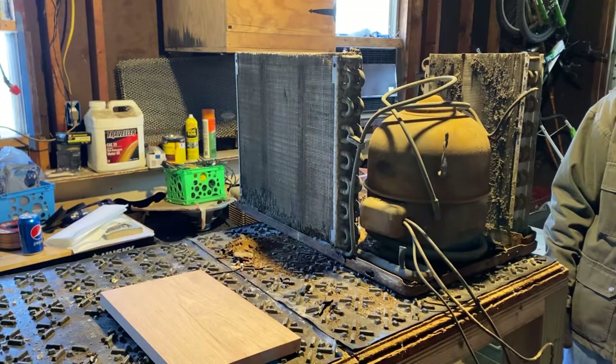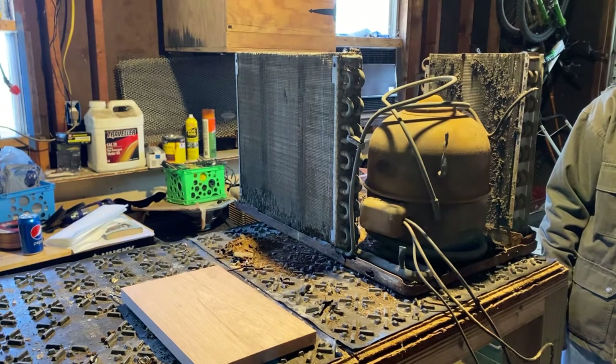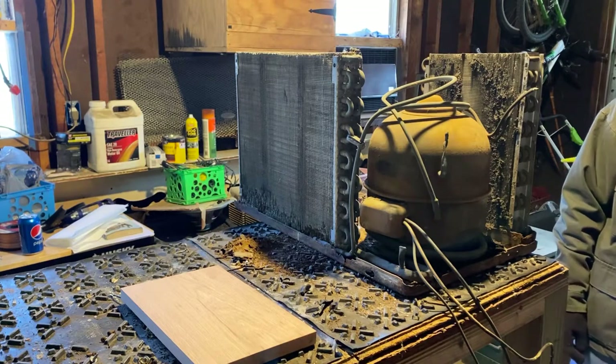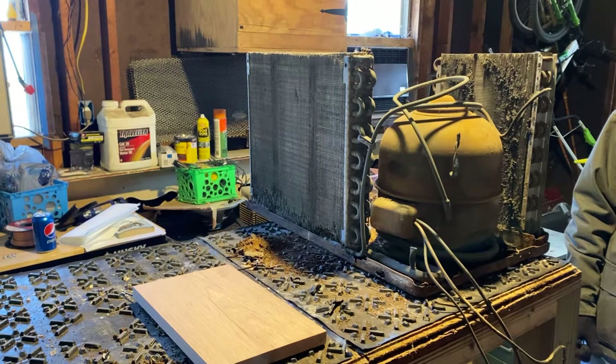All right guys, we're at the crucial part and it's actually the very first time, as far as I know, that anybody has shown the cooling system on the window AC getting pulled out. As you saw from my 37-minute long escapade a couple weeks ago, it was actually supposed to be longer but my camera messed up. I got pissed off, deleted everything, and had to do a quick reshoot of parts of it. You guys saw the gist of it.